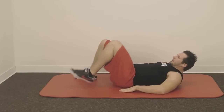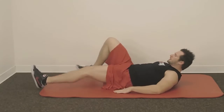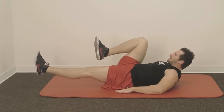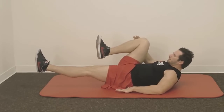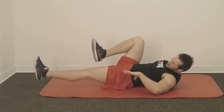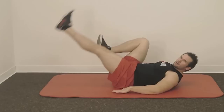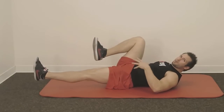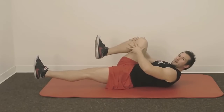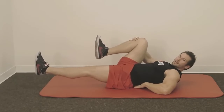Lay on your back and fully extend your left leg - you can do it the other way around, it doesn't matter. Bend your right leg and put it toward your upper body and slightly lift up. Your left leg should be just a few inches from the ground. This creates a lot more tension in your abs, and the bent leg will secure your lower back.